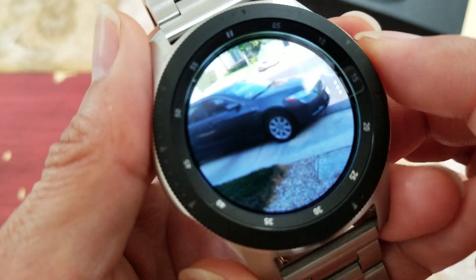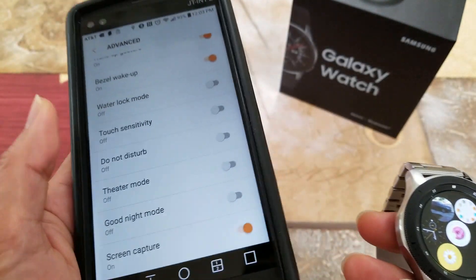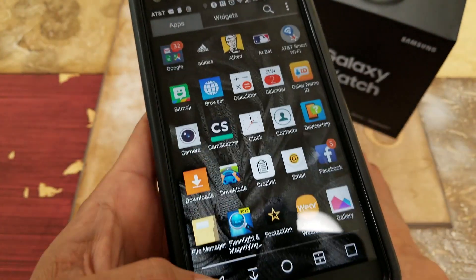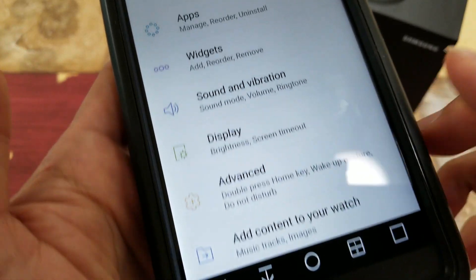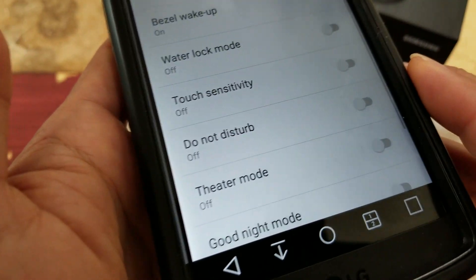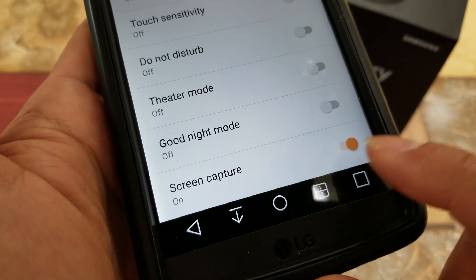The image is deleted. If you need to set this up from your phone, you can also do that. Go to the Galaxy Wearable app, then go to Advanced, scroll all the way down to Screen Capture, and you can toggle it on and off from there.